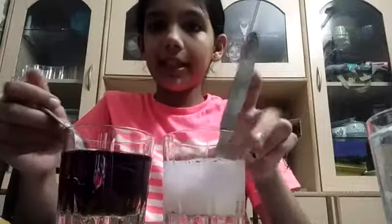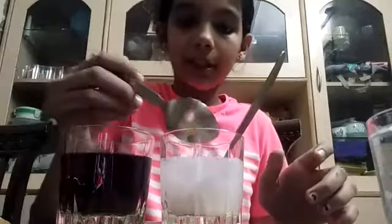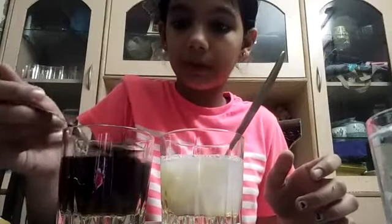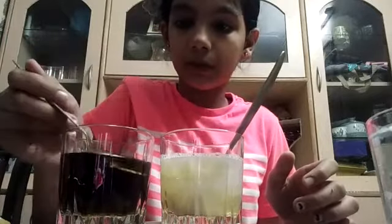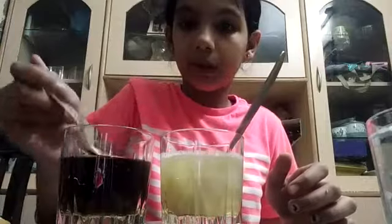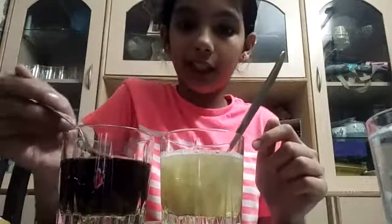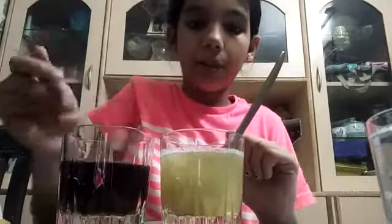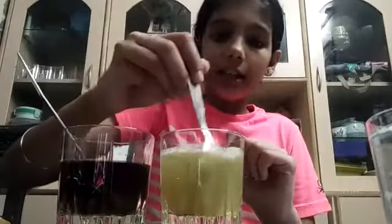And now let's try an experiment. This is a soapy solution which is a base. So now let's put it in this. And it's becoming green in color. As much as I put this into my soapy solution which is a base, it will be in green color, as you can see.